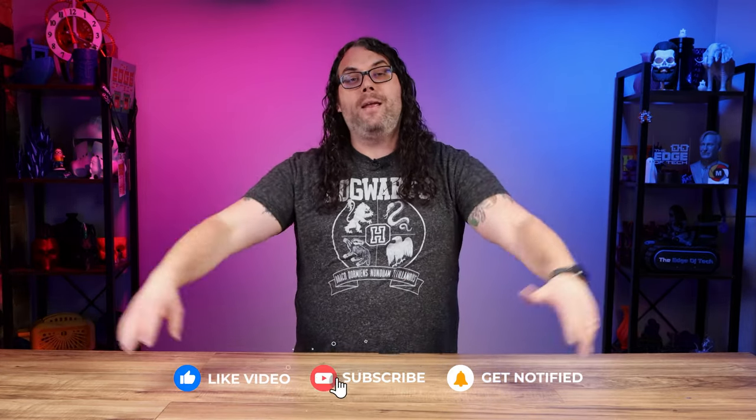Real quick, if you're getting value from today's video, please smash that like button. If you want to see more 3D printing, lasers, and CNC content, please consider hitting that subscribe button if you haven't already done so. It really is going to help me this year in my goal to hit 100,000 subscribers. Now back to it.